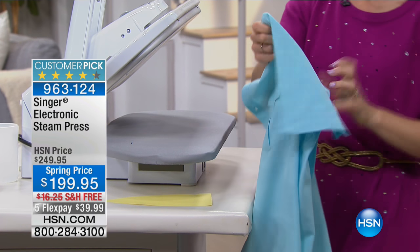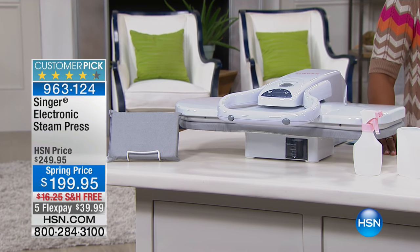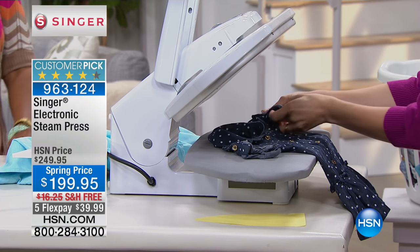A lot of you are calling in for these — just to let you know, we only have a couple hundred left and then that's it. We wanted to feature this in this hour of laundry room solutions because if you're the one who does the ironing and pressing for your family — regular everyday clothes, uniforms, kids' uniforms, work uniforms — you want something you can get through as quickly as possible.